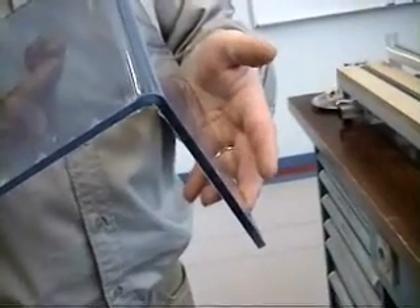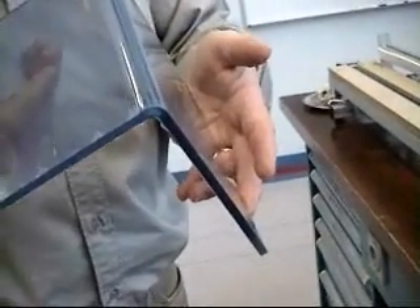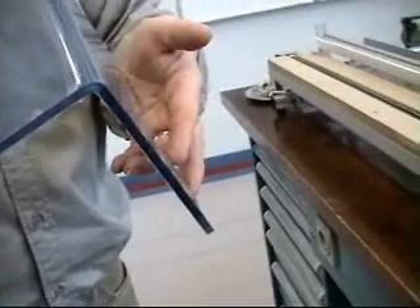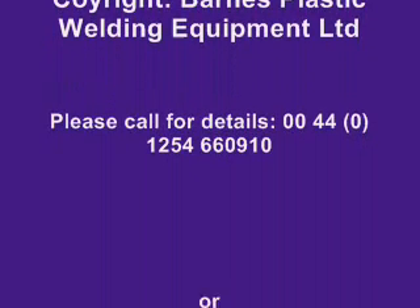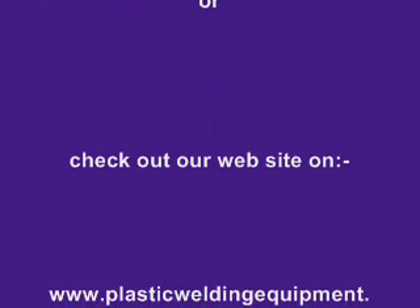If you do need any further information regarding the plastic line benders, please visit our website at www.plasticweldingequipment.co.uk.